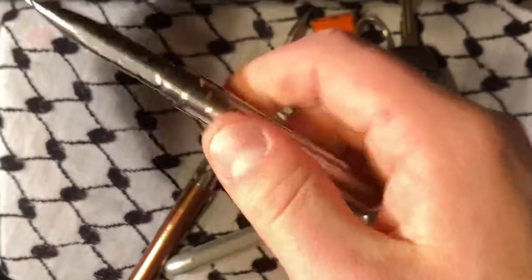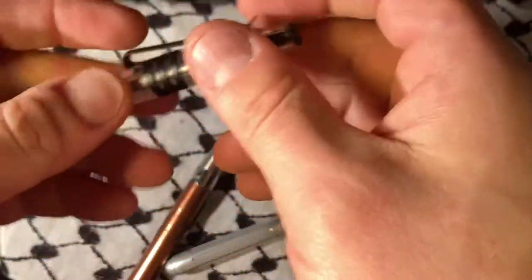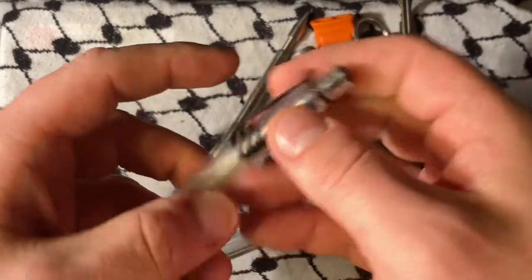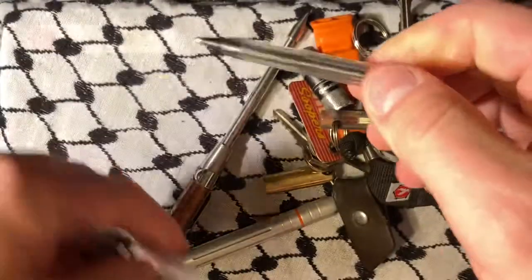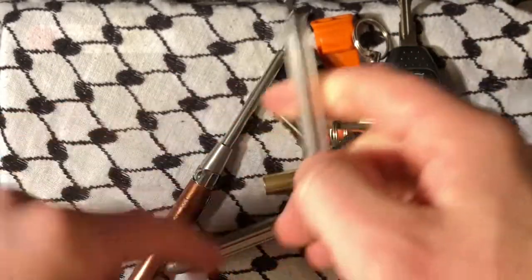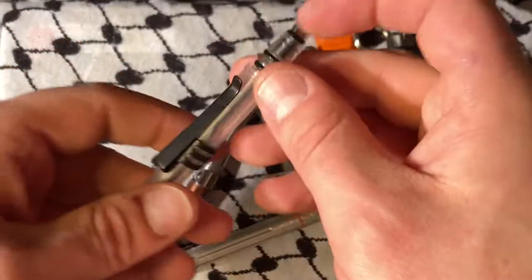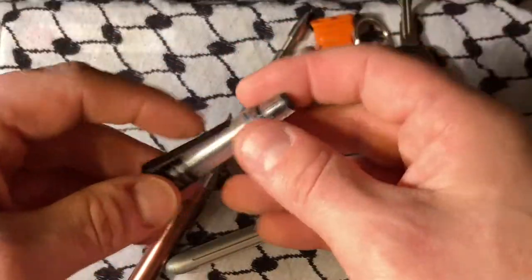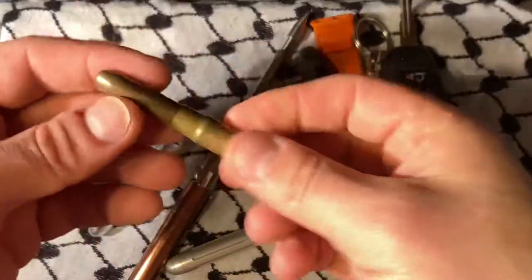The PokéPen can't do a lot of that stuff, but what it can do is be way less expensive and also a little bit easier to use because it doesn't have the build-up. If you go back and watch the review I did of the Titanium Pen — it's basically a Fisher SpacePen, and this is actually a Fisher SpacePen.